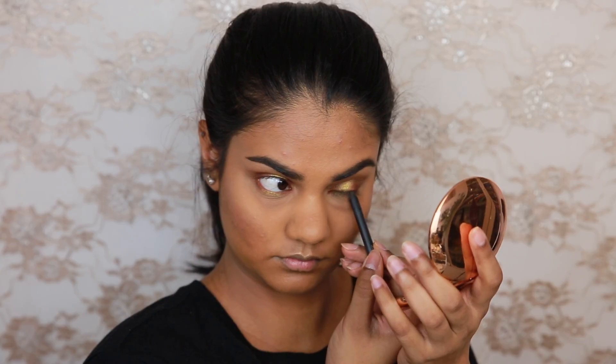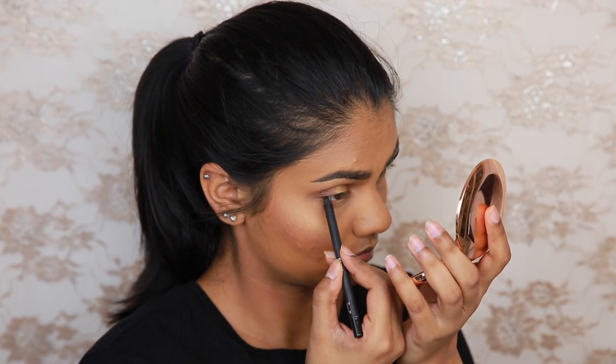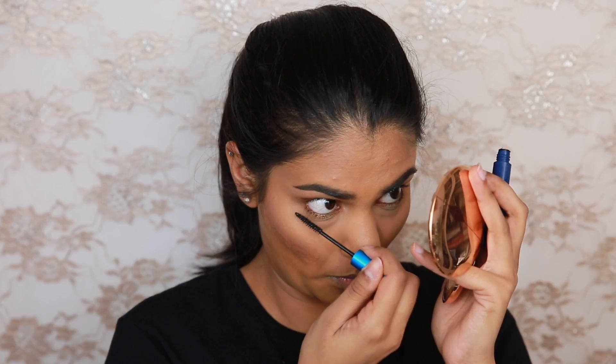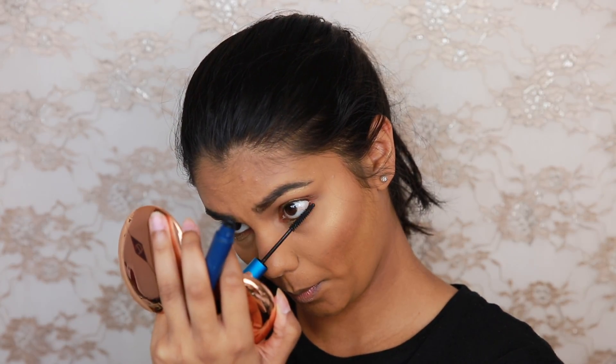Taking that black pencil, tight lining and lining the border. And then for mascara I'm going to be using the MAC Extended Play Lash Mascara on my lower lashes. I just really like this one — it grabs each individual lash, coats it, and makes my lower lashes look really fanned out and thick.